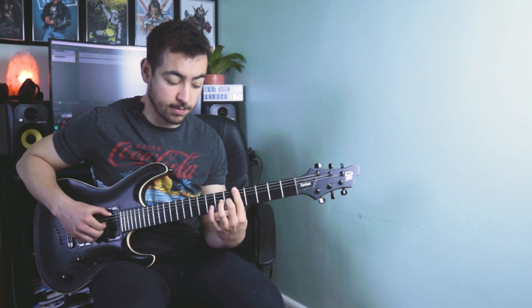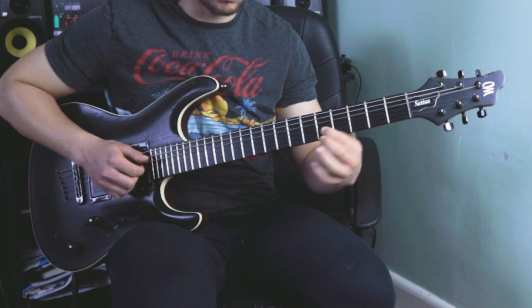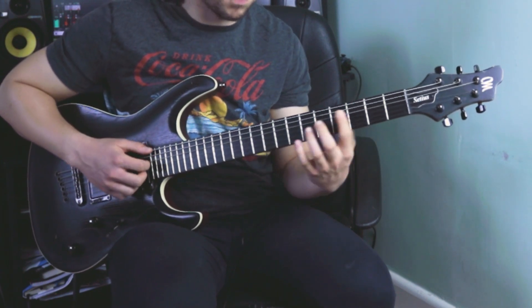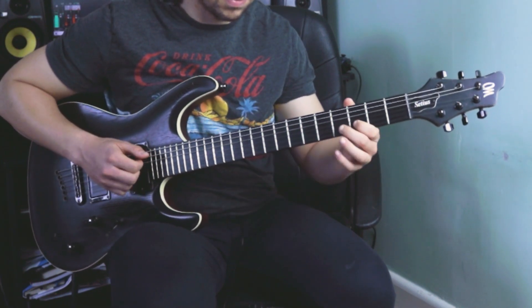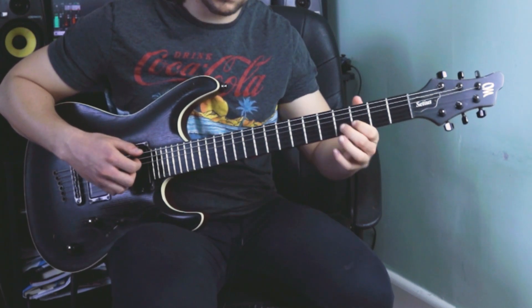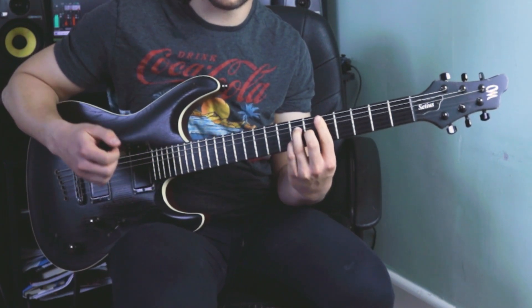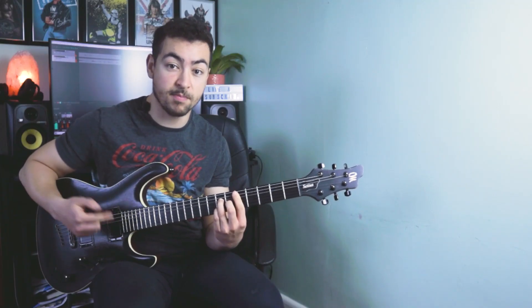Then we're playing this A7, and then we're taking that top note, moving it down to the 3rd fret of the B string. And that leads very nicely back into our D major 7.